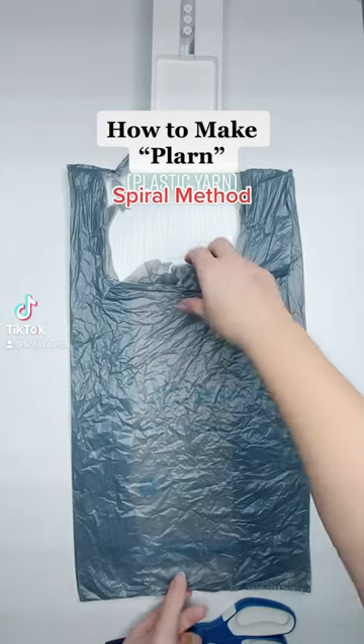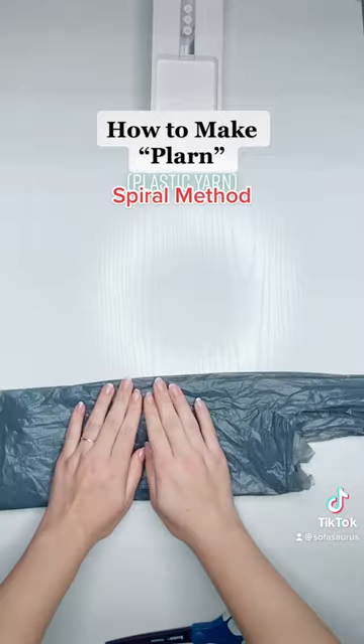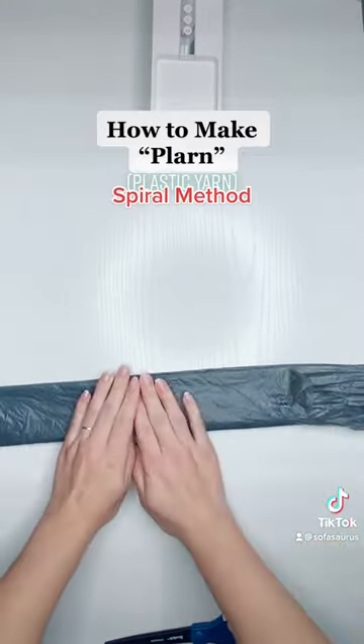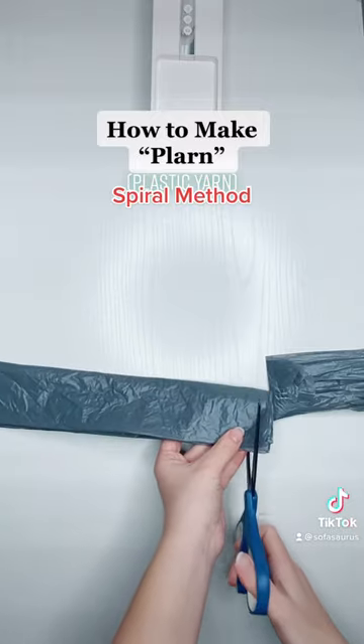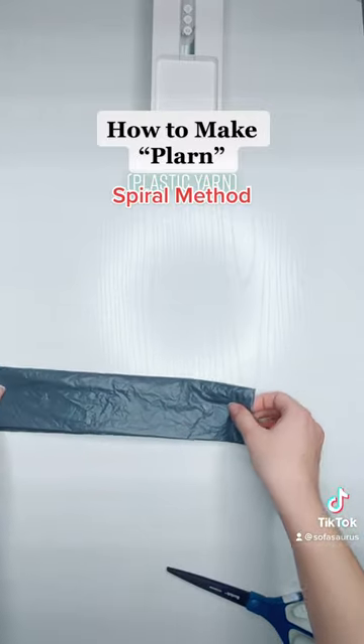Here's another way I make plarn, also known as plastic yarn. First I'm going to take my grocery bag and fold it in half, then fold it in half again. Just like in the other method, I'm going to cut off the handles and then cut off the bottom. The difference between this and the other method is that instead of cutting off individual pieces and tying them together,